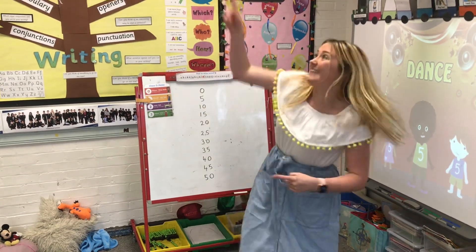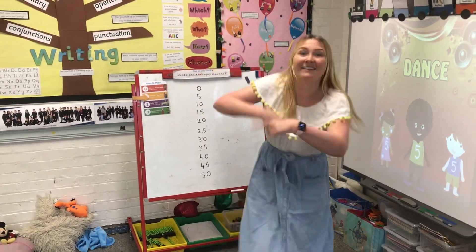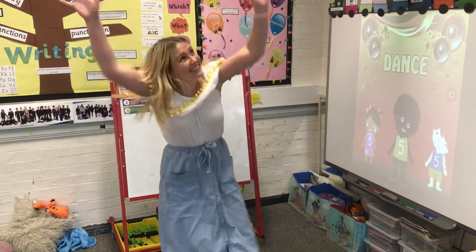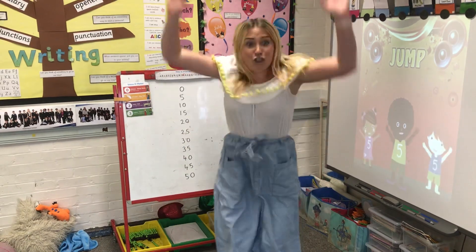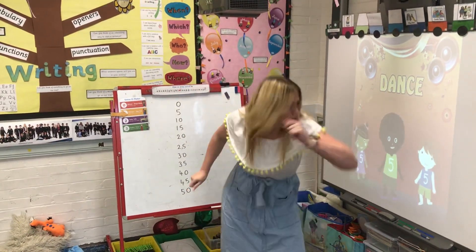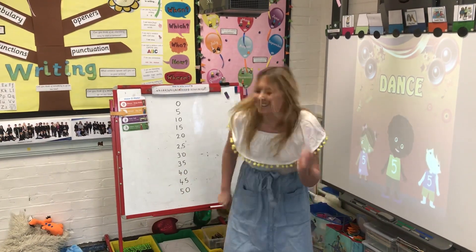Let's be ahead, dance. Side to side, dance. Jump, jump, jump, jump. Now do you dance?